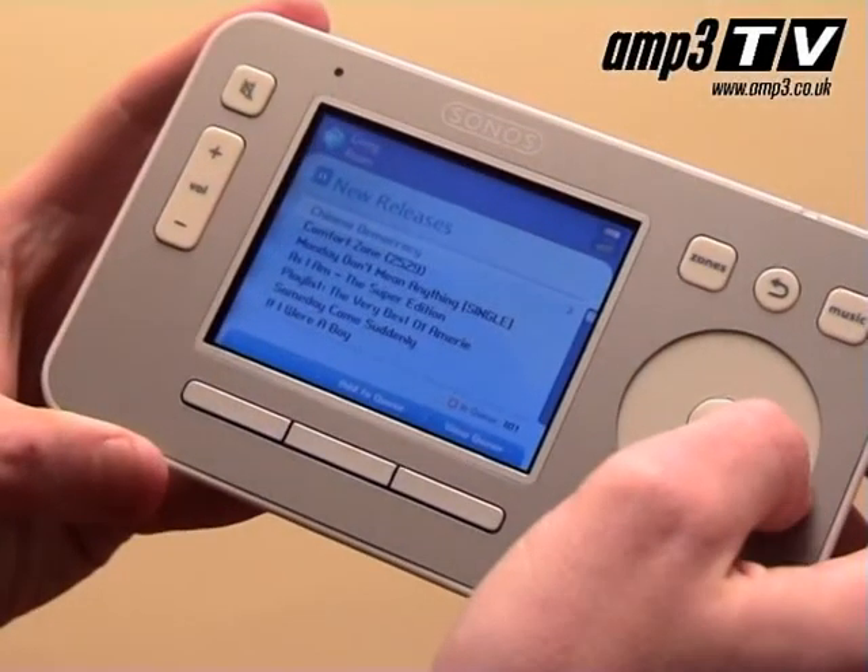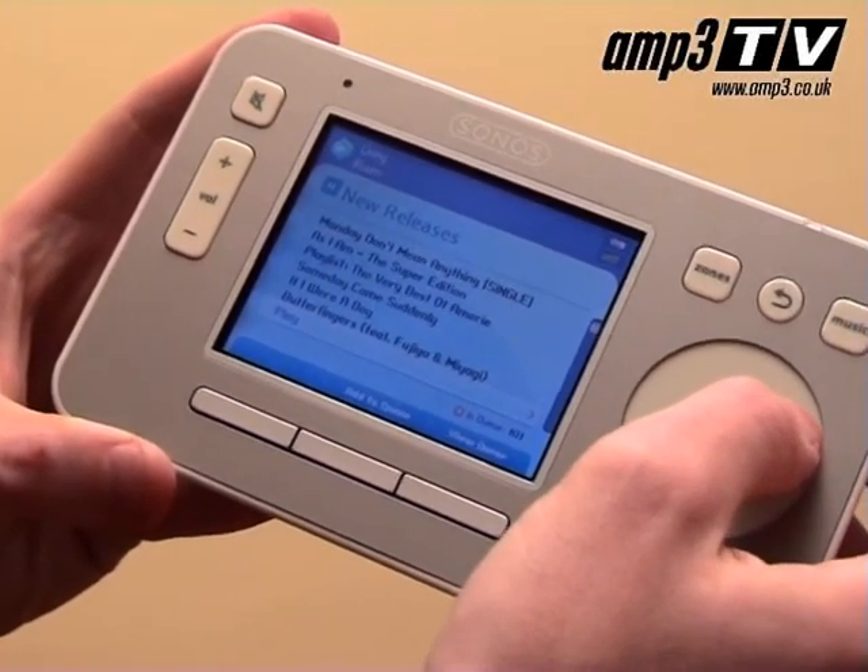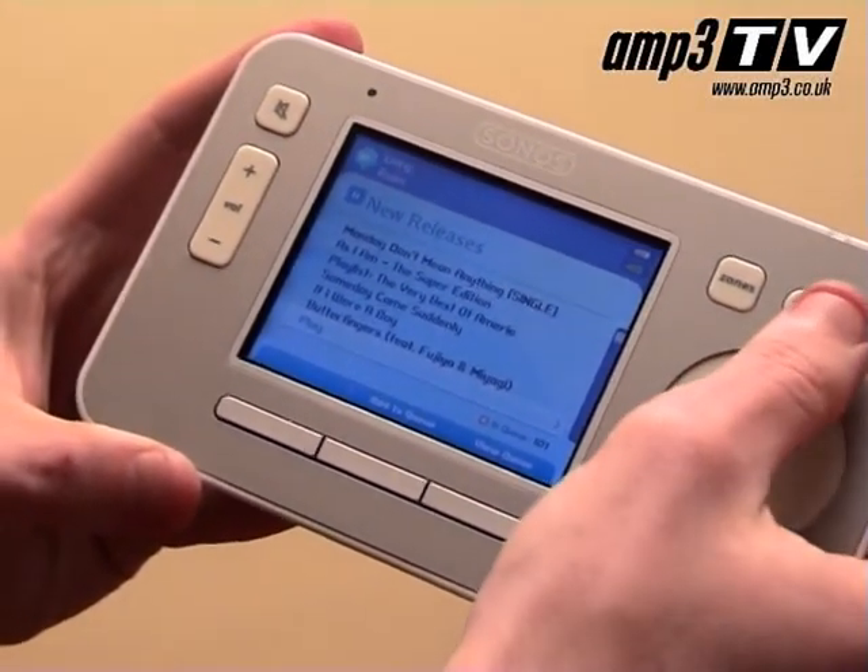The Sonos controller is a bit bigger and it's pretty easy to use — very well laid out. As you can see it's a colour LCD screen. You've got a click wheel here; it's almost a bit reminiscent of the iPod.